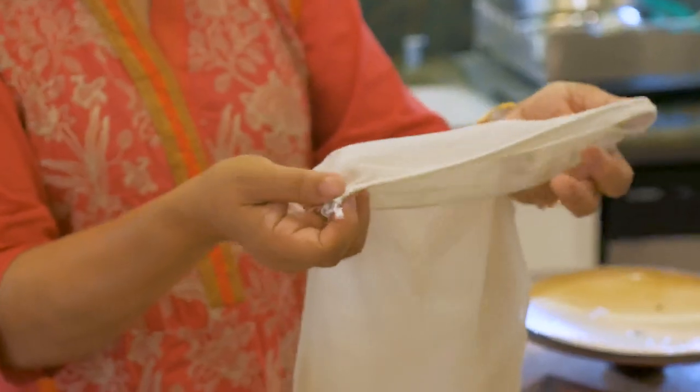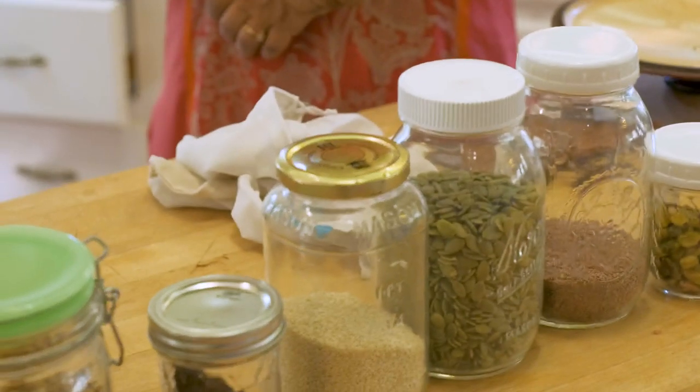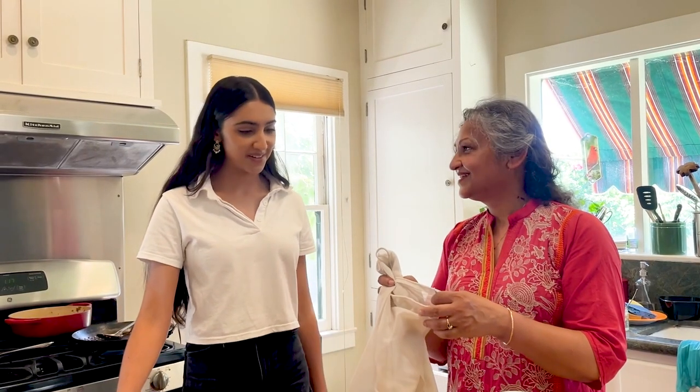We buy all the ingredients, zero waste, in these nylon bags from Sprouts and we come home and put them into these containers. I bought these from my apartment in college, so my roommates — I only use these.